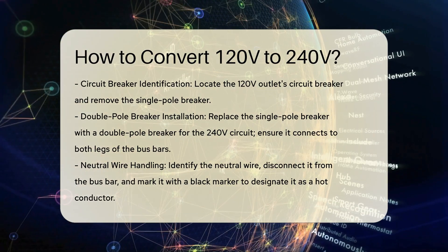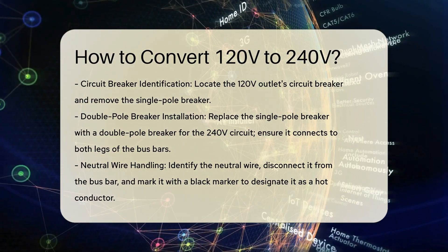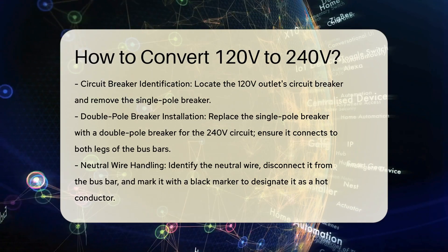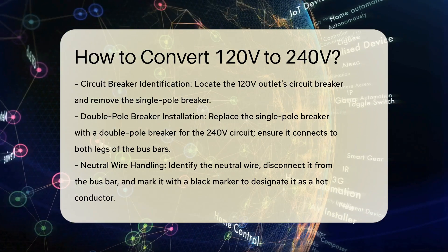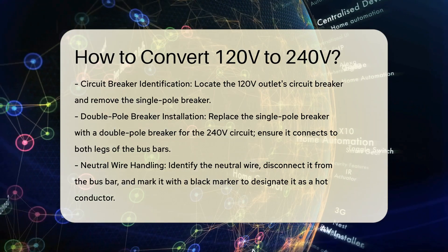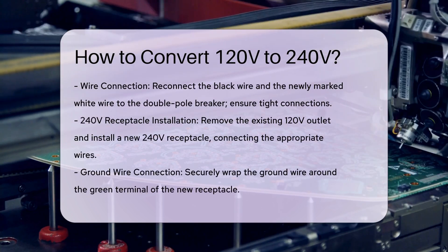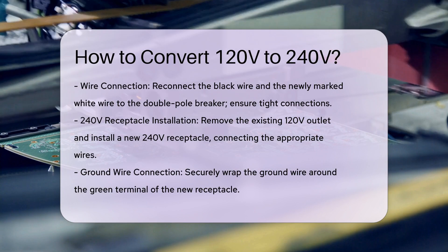Handle the neutral wire. Identify the neutral white wire associated with the circuit by tracing it from the cable to the neutral bus bar. Disconnect this wire from the bus bar and color a significant section of it with a black marker to indicate it will now act as a hot conductor.